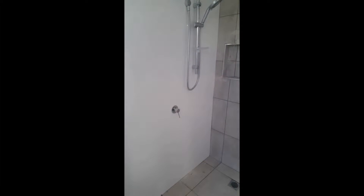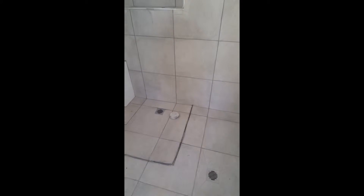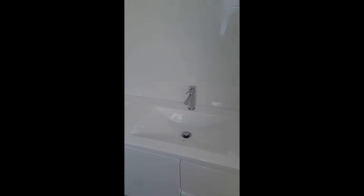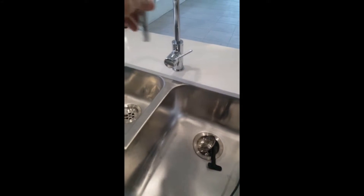Alright, so the shower is on — there's the mixer. Hopefully in the next week or so the shower screens are going on. Double vanity. And here we have the kitchen mixer installed.